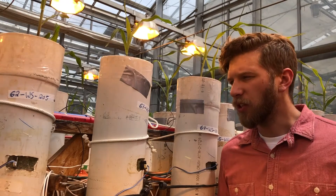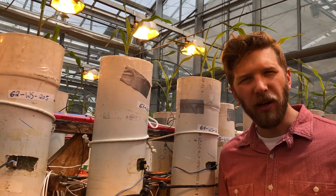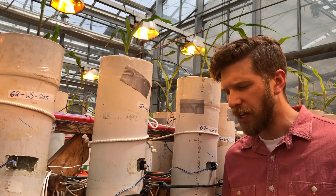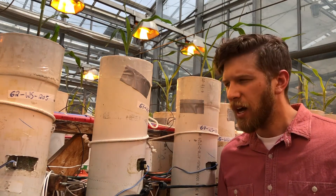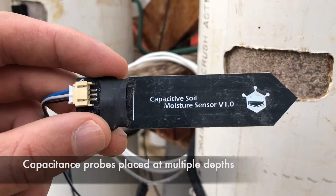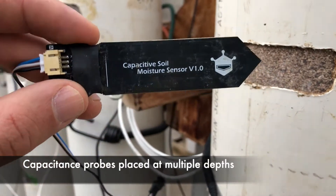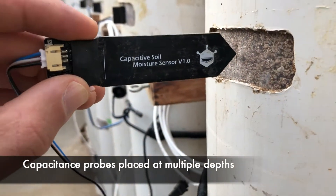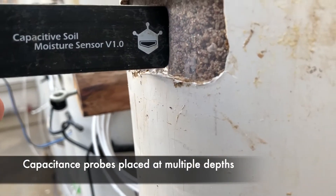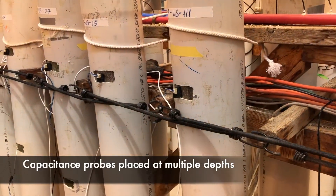Here you can see a closer look at some of the various probes and sensors that we use to track water availability within the columns and total water content of these mesocosms. We have soil capacitance probes and we place these at various depths within the column to look at water availability in shallow regions versus deep regions, and how there might be differences between different plant varieties in how they're extracting water from the soil profile at various depths.